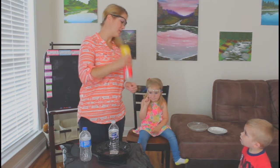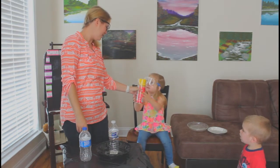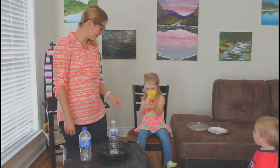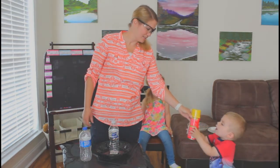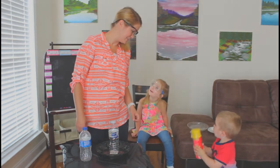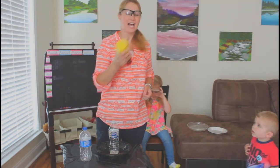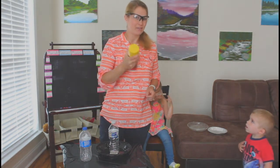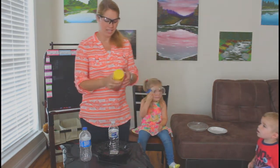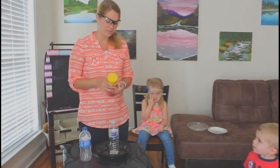You have to shake the spray foam up for one minute. Shake it really hard — shake it really, really hard for one entire minute before you start, or it won't spray out very much. It'll be kind of a skinny little string of foam when you do it.